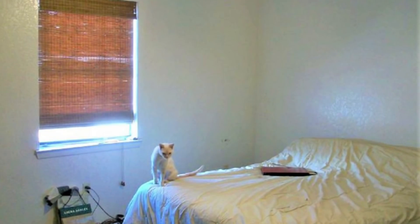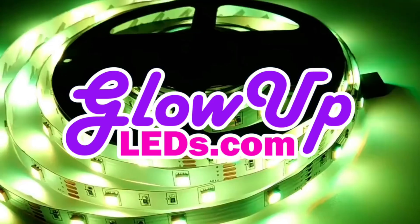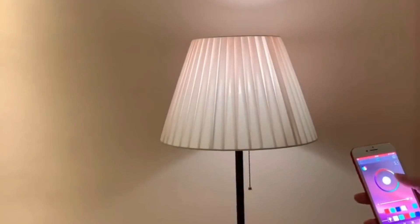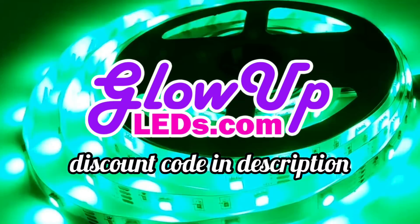Still waiting for your glow-up? That doesn't mean your room has to wait too. Give your room the glow-up it deserves with Glow-Up LEDs. Since you watch this amazing channel, there's a discount code in the description below. Join the glow-getter fam today at glowupleds.com.